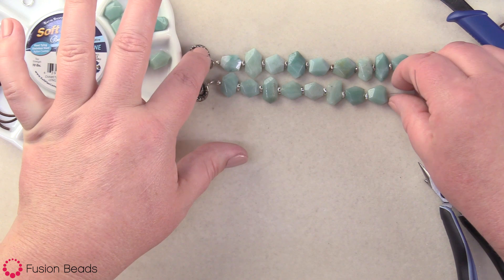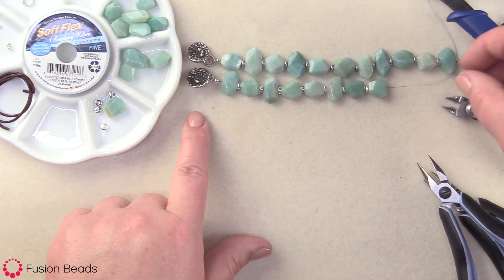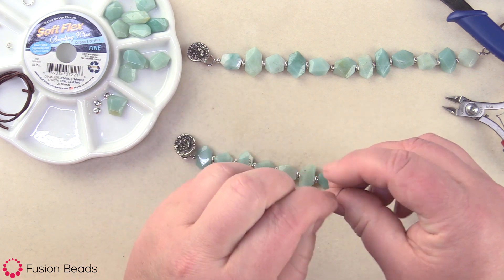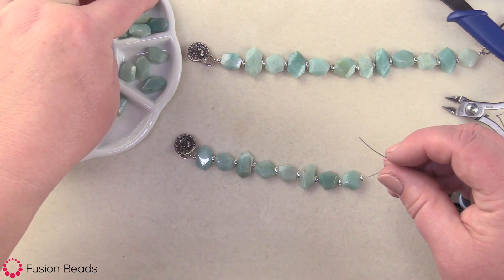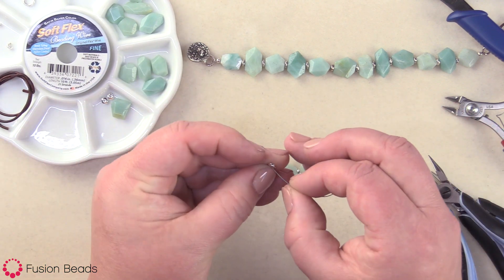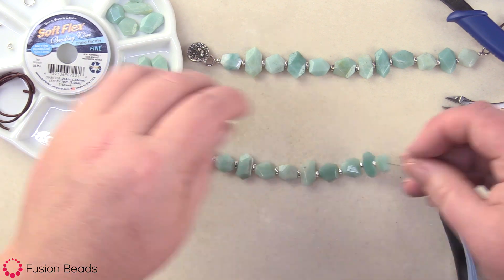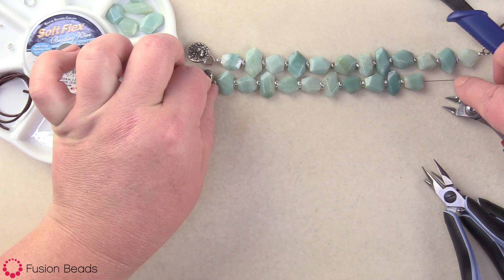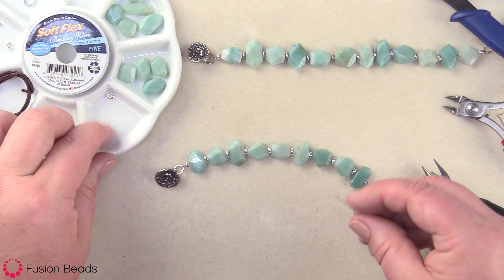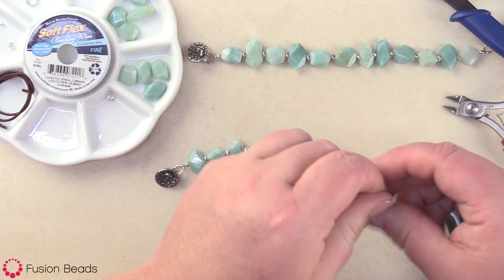Since I already have this one bracelet made up here, I'm just using it as a template to see how far along I am. It looks like I only need about four more on there, so that should be just about right. Just a couple more — just want to make sure I'm not getting too long there. Should be just perfect. Gonna add a couple more and then we are done with the stringing part of the bracelet.